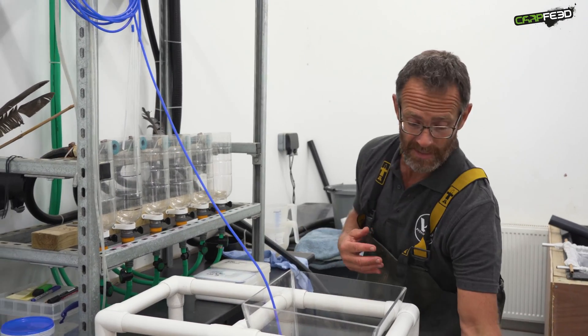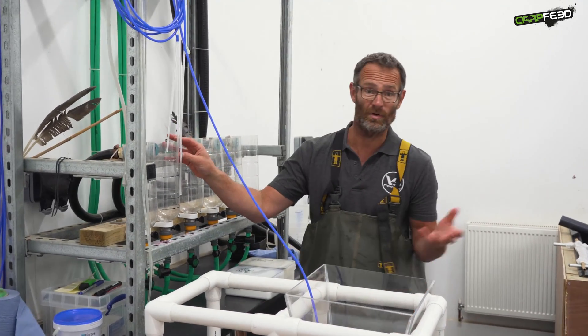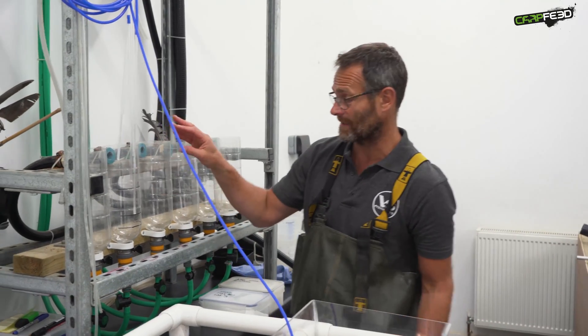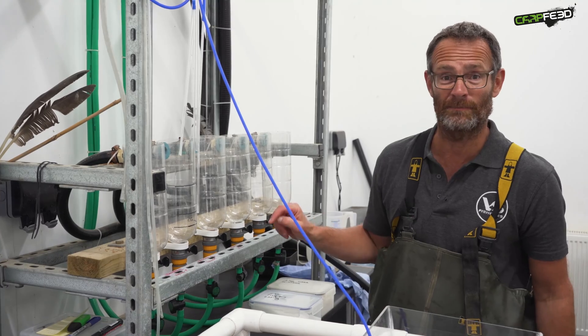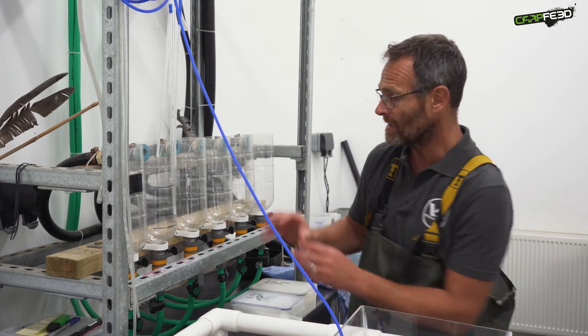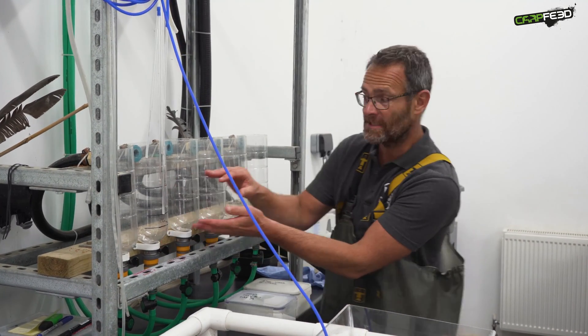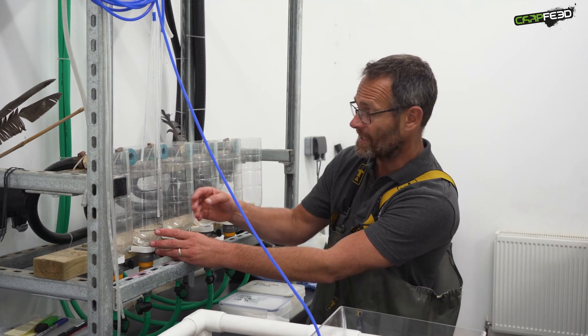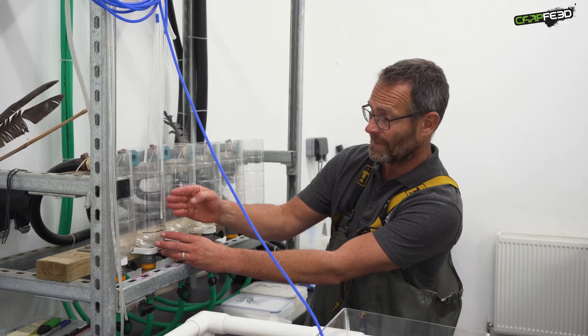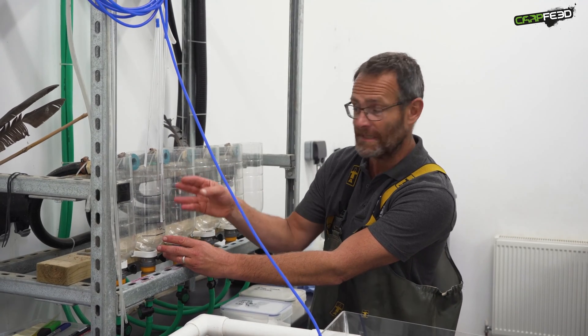The eggs are then moved into these upwelling jars. These are called Zuga jars if you want to use the technical expression. If you want to use the less technical expression, they're just Coca-Cola bottles, but they work perfectly. We put about a litre of carp eggs in each one of these jars and, having taken the stickiness off them, they roll beautifully inside the jar just like grains of sand.